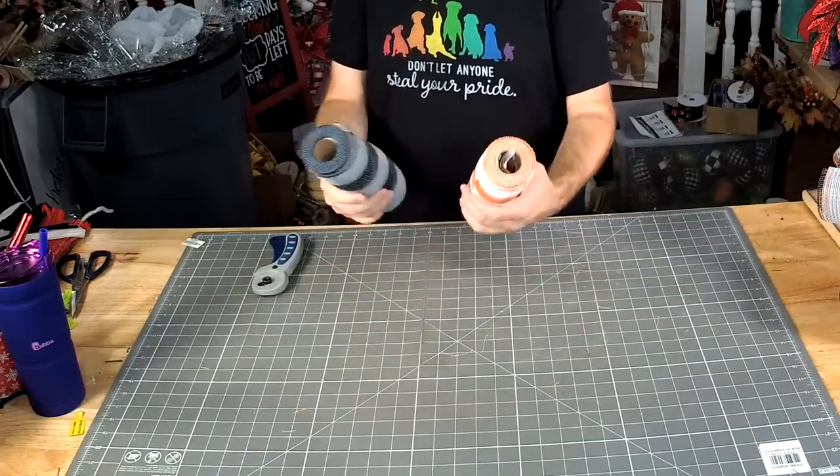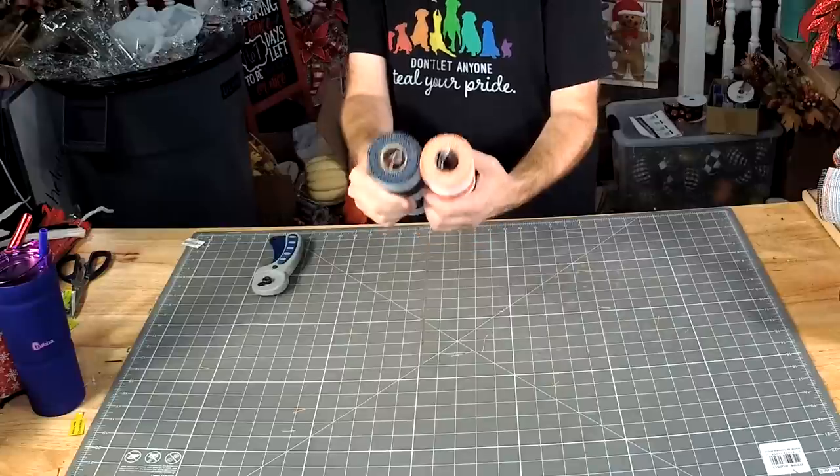We're still going to have mesh left over of both — that's why we tucked those tags into the roll.